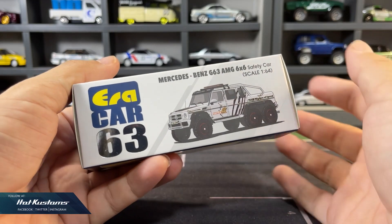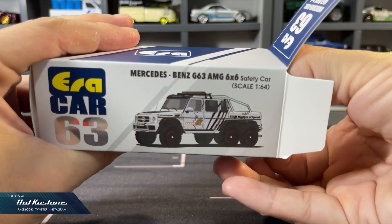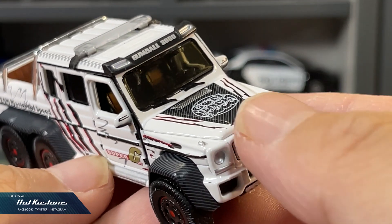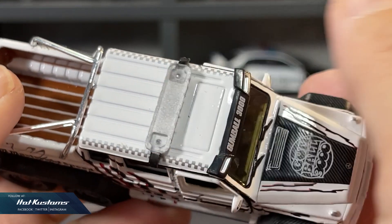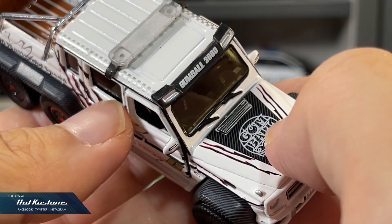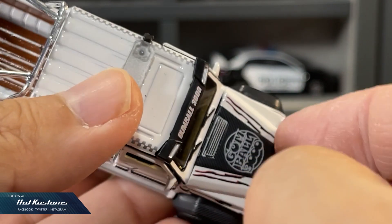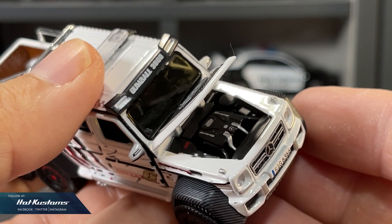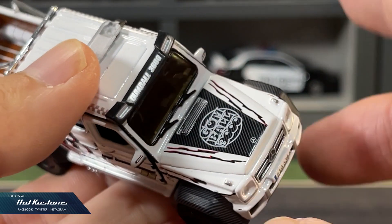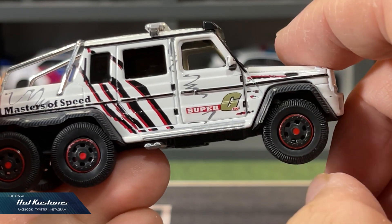Next, the AMG 6x6 safety car — another variant in grey, which gives a totally different look and feel. It comes equipped with a flat light bar. The Gumball 3000 decals are clearly marked against the carbon fibre background. It also features a standard opening hood to reveal the detailed engine compartment, with a very impressive Benz logo on the engine. Realistic wheel sets that roll extremely well, and doors that can be opened very easily.